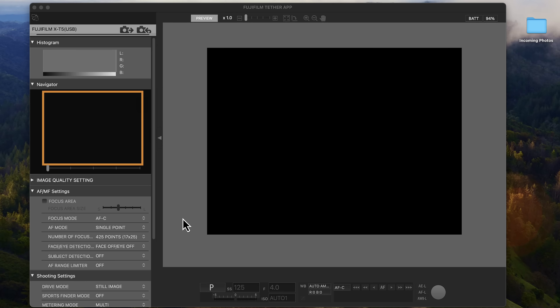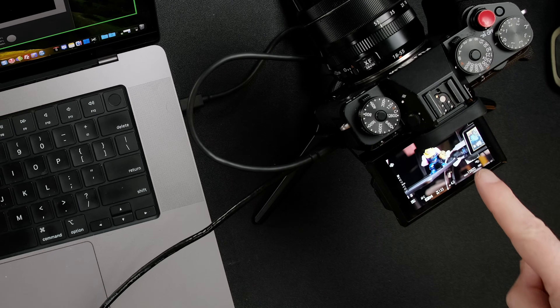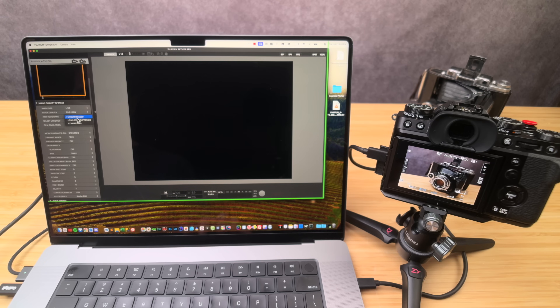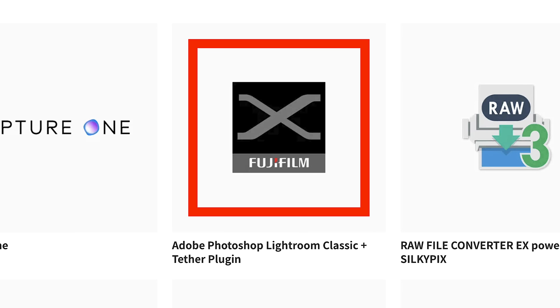Once you're connected, here's the most important and often confusing thing about this entire app: you'll notice up here you only see preview and the screen is blank, even though the camera is connected and active. In other words, there's no live view button. That's because when you have an X-T5 connected, you will only see a live view button if your computer already has that older Fujifilm tether shooting plugin pro installed. There is a little workaround, though it's not great.